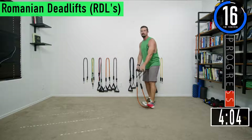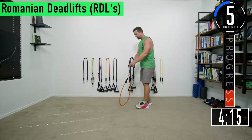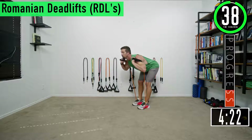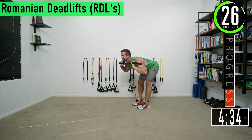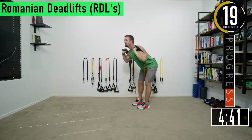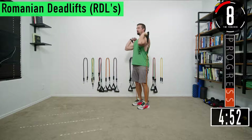20 seconds and we're going back into RDLs. You really want to be feeling that stretch in the back of the legs between the glutes and the knees. Sink that butt back, slight bend in the knees, bending at the hips not at the lower back. Feel that stretch pulling it back up. If you don't do these often you'll probably feel some soreness tomorrow.